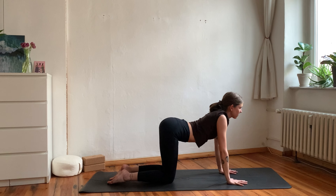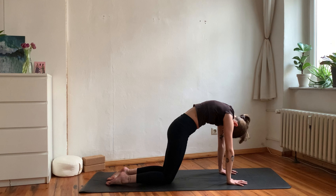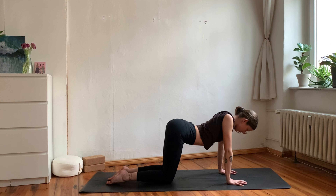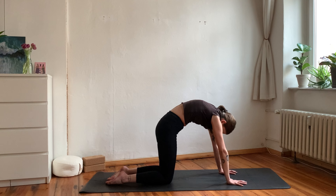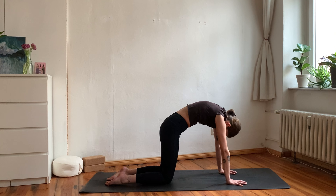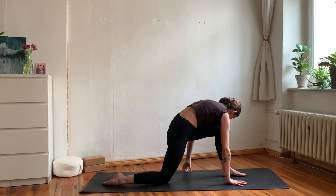Take some cat and cow movements here again — maybe intuitively wiggling it out. Then prepare for the flow on the other side; bring your left foot forward between your hands for low lunge.